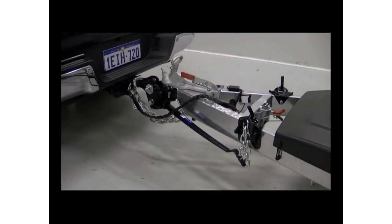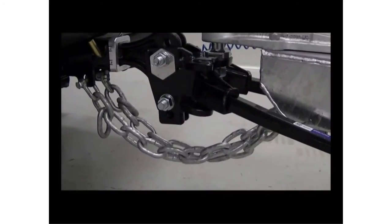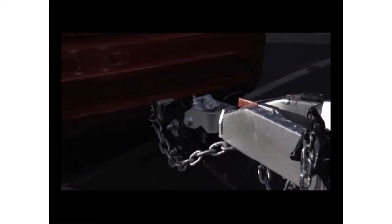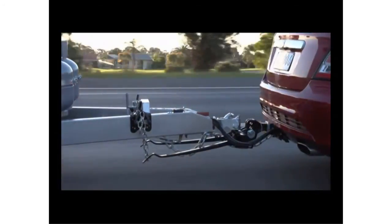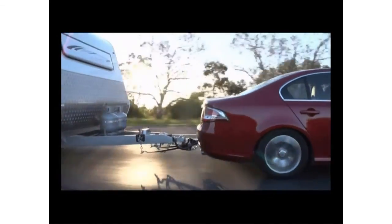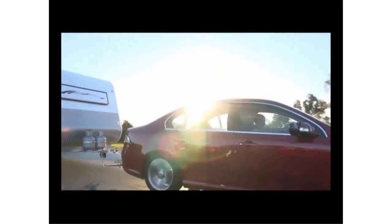You have now successfully completed the setup of your towing solution. But before we continue, a word about safety chains. Safety chains need to be of adequate strength to support the downward weight of the caravan or trailer, and be attached securely to both the towing hitch and A-frame. They must also be short enough to keep the drawbar off the ground if the coupling accidentally becomes unhitched. As weight distribution hitches extend the tow ball position by as much as 8 inches, safety chains need to be longer to reach the vehicle anchor points. If the chains are too long and the caravan or trailer becomes unhitched while towing, the drawbar will hit the ground.